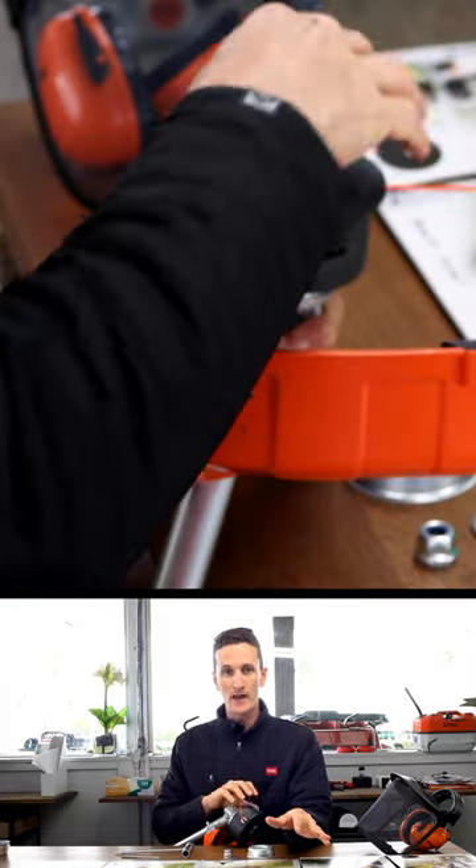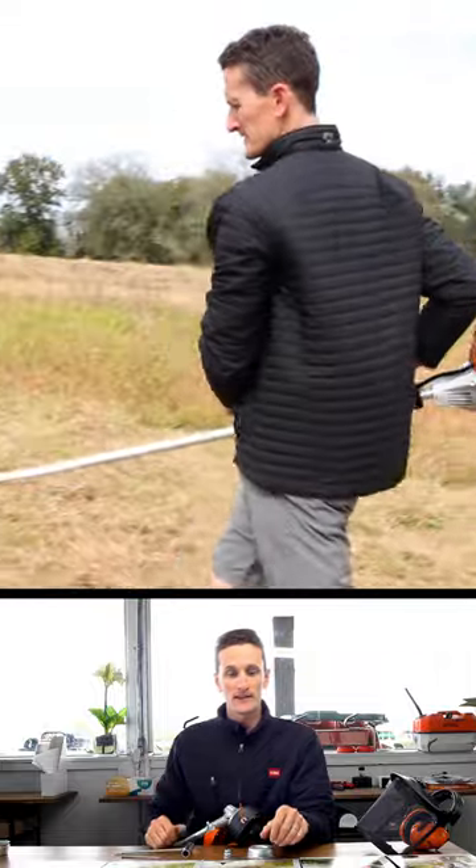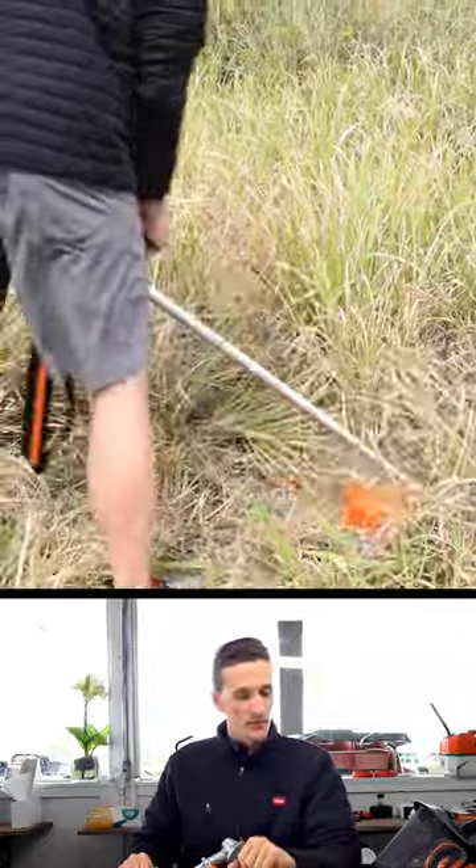We're going to go over how to put that blade on your string trimmer, and then we're also going to go out to our test site and use each blade to see how they perform.